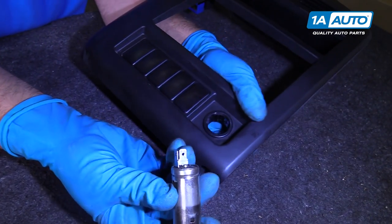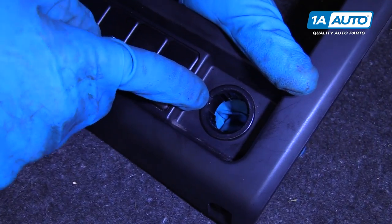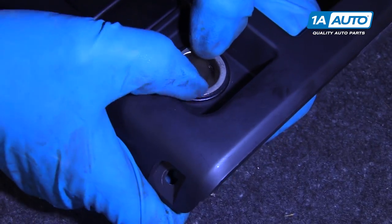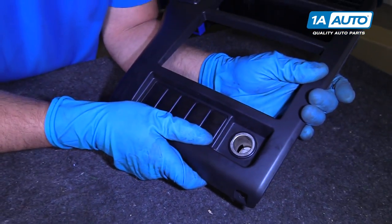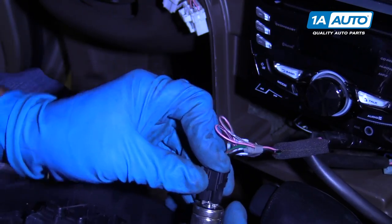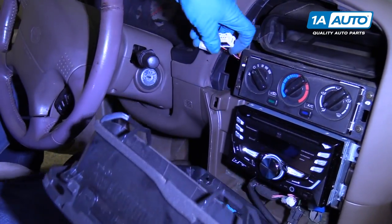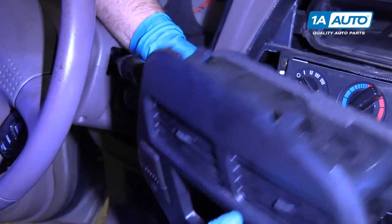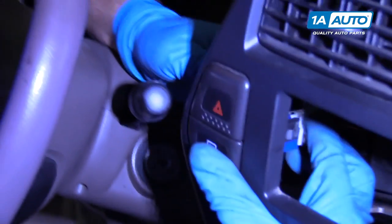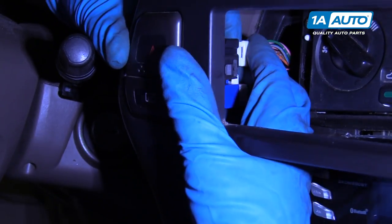We're going to reinstall this accessory outlet or cigarette outlet. We're going to line this little tab up right here and just push it down — it's going to lock and click into place. We're going to connect this electrical connector right here, slide this over here, and then connect the other two electrical connectors. The wide one goes to the bottom for the rear defrost — lock that one in — and then connect the top one for the hazard switch.